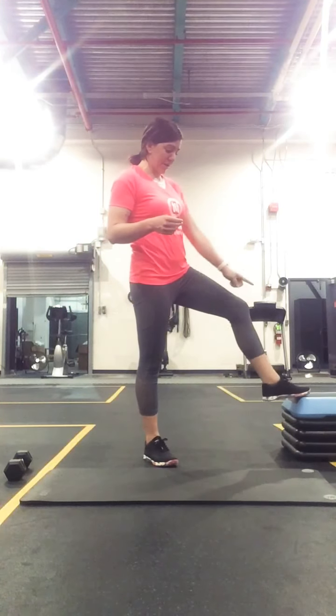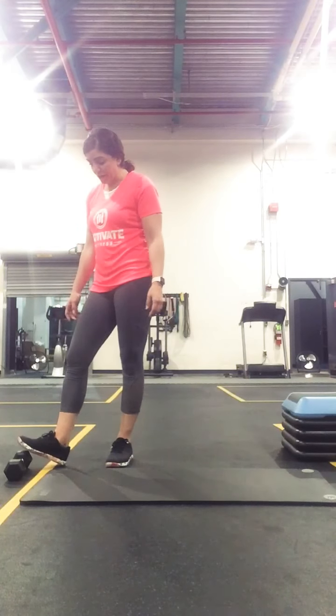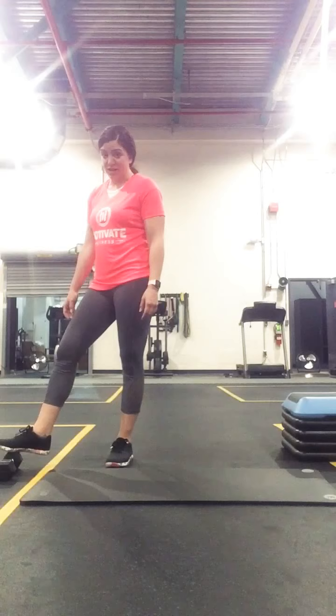Hey guys, so I'm going to be going over our Friday spring class with you. You're going to need a low chair, a sensor, or you can use your couch. I have some step ups here, and then also a dumbbell. And that's all we're going to need for today.